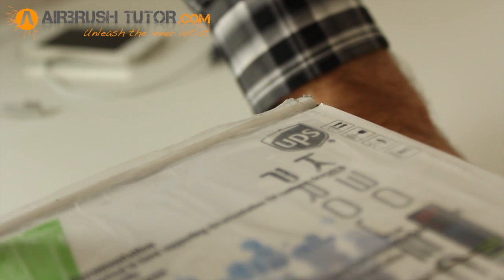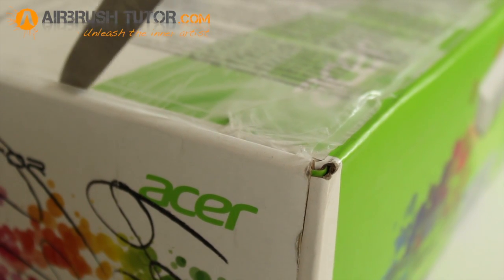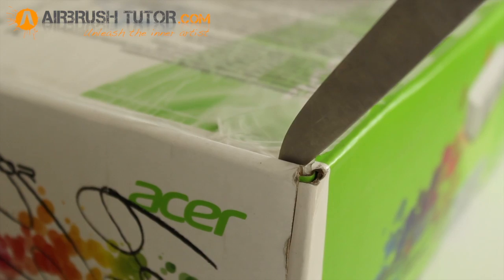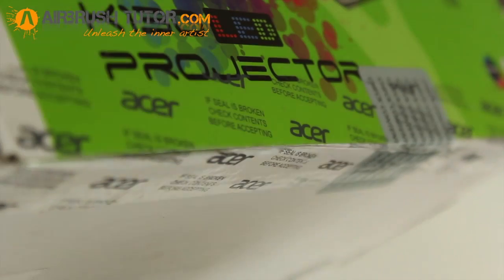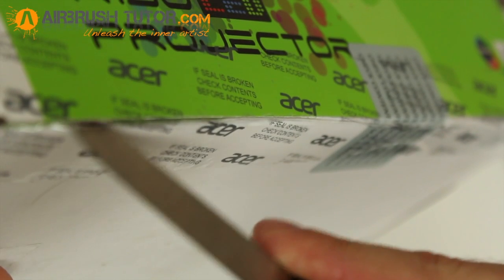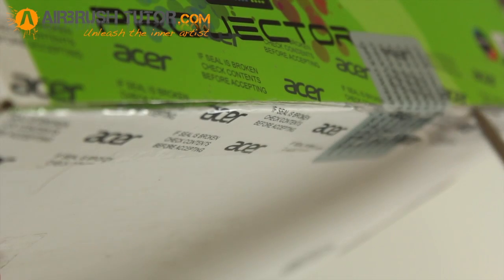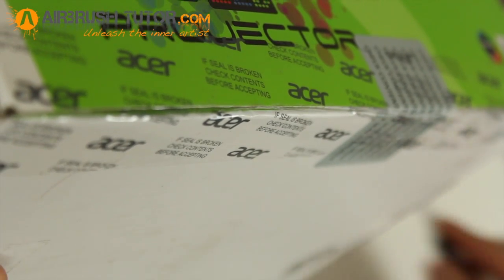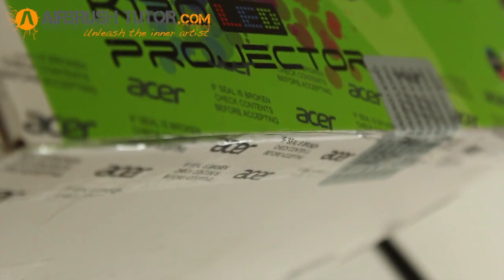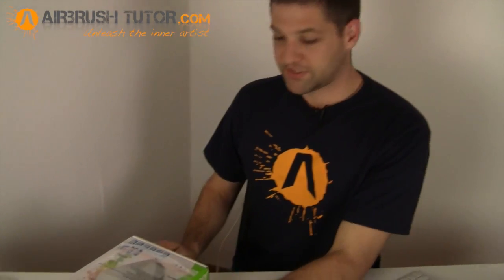The advantage of using one of these over an overhead projector is that you can project directly from your computer or SD card without the need for transparencies. It's LED, boasts 20,000 hours lamp life, 300 lumens of light — compared to 2,700 from an overhead projector. It has a native resolution of 1280 by 800 pixels, 254 centimeter maximum diagonal image size, and a 10,000 to 1 contrast ratio, so great color and sharp picture. The box arrived just today — I'm really excited.